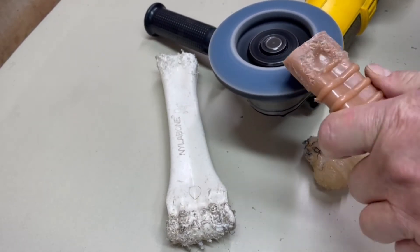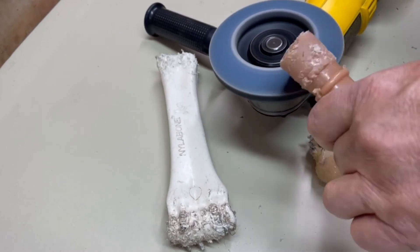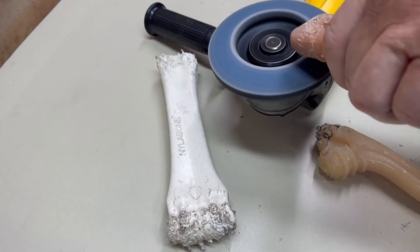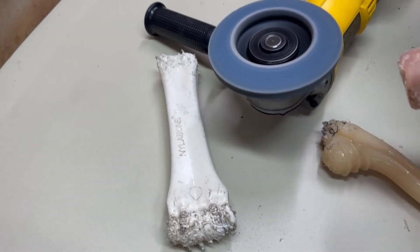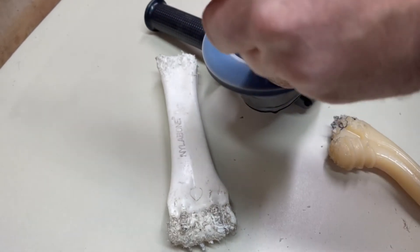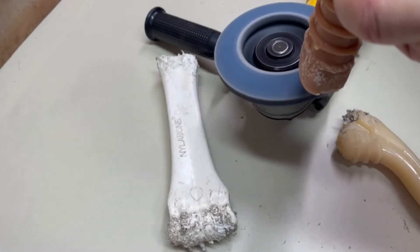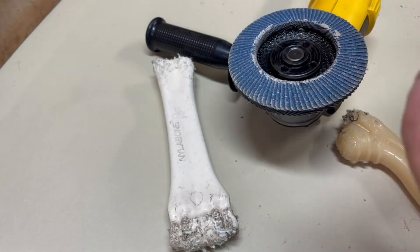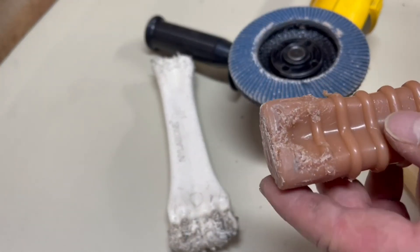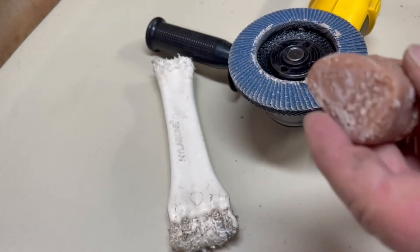I'm going to clean these up and then give them to the shepherds for a couple of weeks to see how they do. Normally I think people would just throw these away at this point if they're concerned about pieces being ingested, the gums bleeding, or the snagging on clothes. You'd just throw them away and buy new ones, but the shepherds get them in that condition pretty fast, so I'm going to see if I can resurface them and get a little more use out of them.